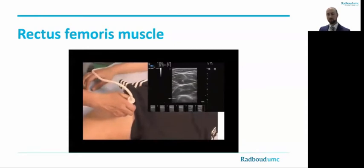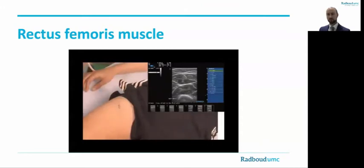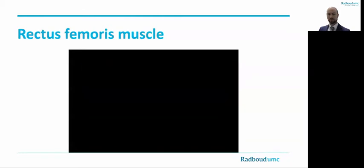The third image is also used for the muscle thickness measurement using the electronic diameter calipers on your ultrasound device. After placing the calipers, the image is stored again. You have now captured the ultrasound image of the rectus femoris muscle for offline visual grading and quantitative grayscale assessment.